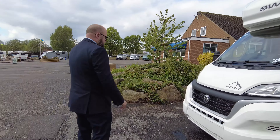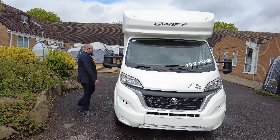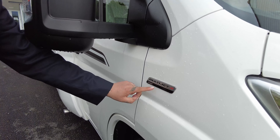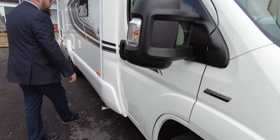So it's a six traveller, six sleeper. The nice thing about this vehicle is it only weighs 3,500 kilograms. It's on the new Fiat version 8 dash, and it's on the upgraded six speed, 140 horsepower engine and manual gearbox.